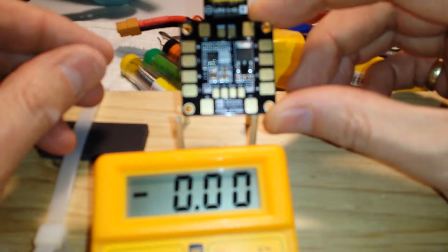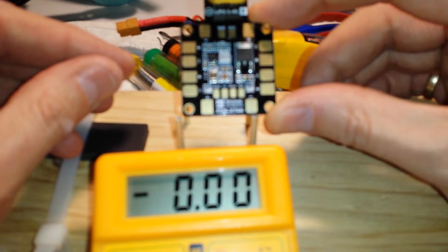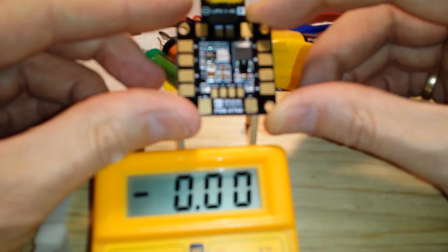I think the smoke came from the 5 volt regulator. Unfortunately this is effectively dead — not dead on arrival, but it's useless to me because I need it for the 5 volts. Thank you very much, if there are any more questions let me know.